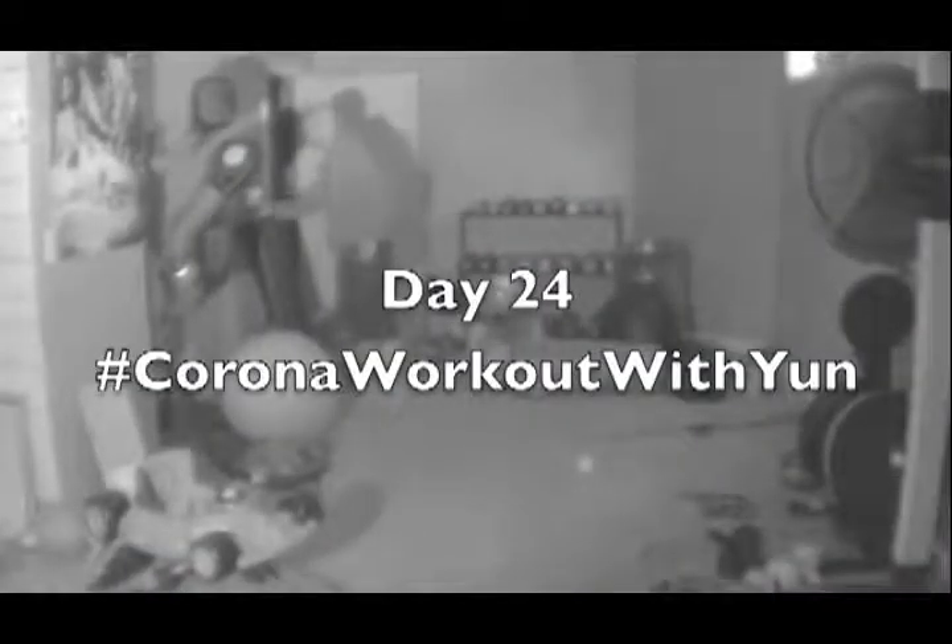Hey! What's up? The Proof of Warrior, Jason Yeun, back with you again. Welcome to Day 24, Corona Workout with Yeun. So what we have today, we've got another countdown set for you today — just three exercises. I'll show the exercises and then I'll explain what you'll be doing.